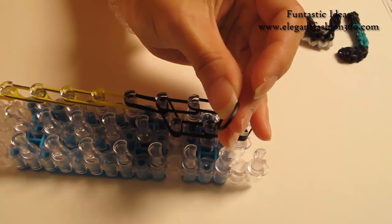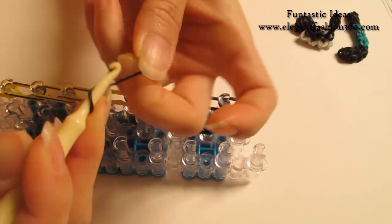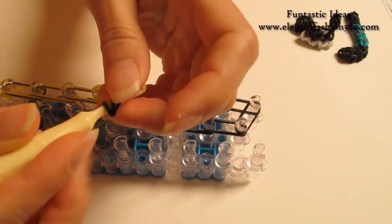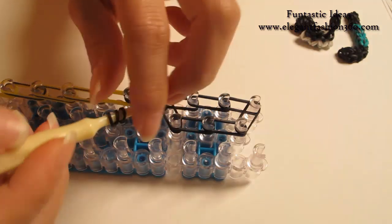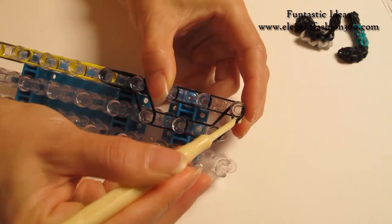Now I'm gonna take one single black band and make a cap band. I'm gonna twist it two times so you will see three rings here, and press right here — the last one on your left.